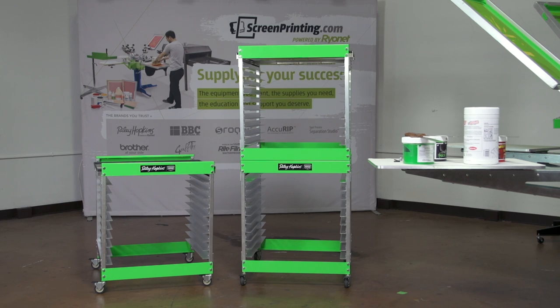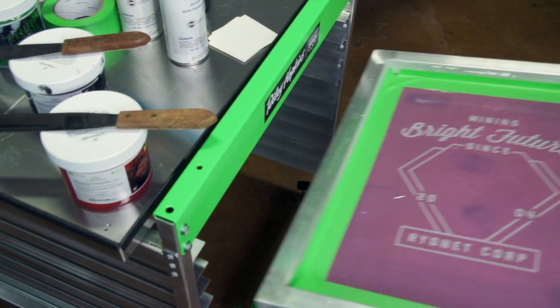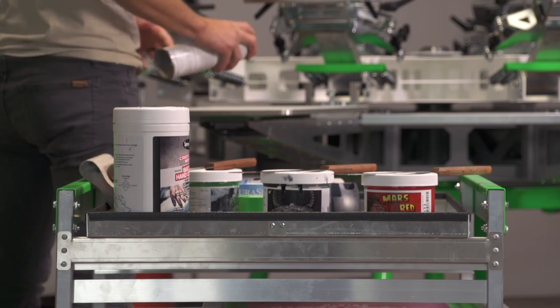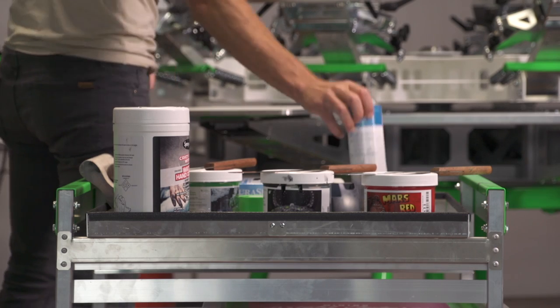Save steps and avoid a mess in your shop with the Riley HalfStack Screen Rack. This portable and economic storage solution holds 10 screens and stores the inks and supplies you need for your jobs conveniently in a top storage tray. It even features casters for easy portability.